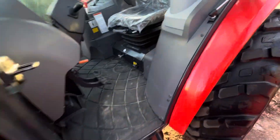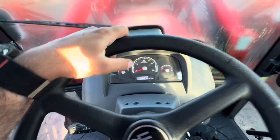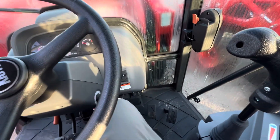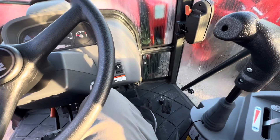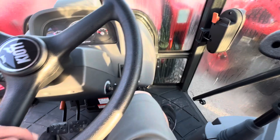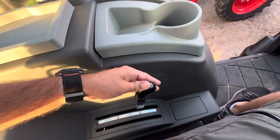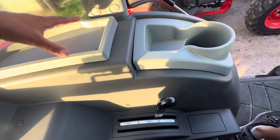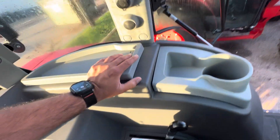Here we have an adjustable seat so you're not going to bounce around as much as you drive throughout your property. This is a hydrostatic tractor, so you have the comfort of heat and AC and a super easy to drive transmission. This pedal for forward, this pedal for reverse. Over here on the left of the seat, we have high, neutral, medium, neutral, and low range — so you have infinite speeds to get the right speed for your application.